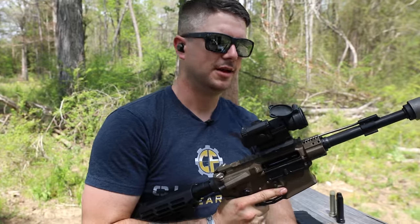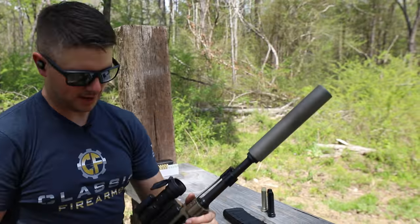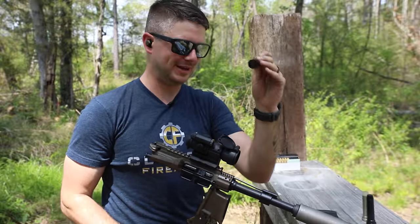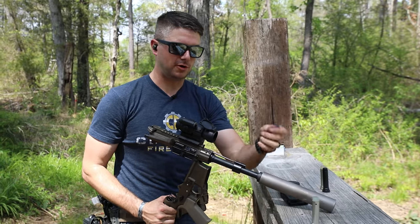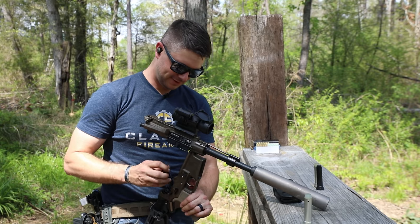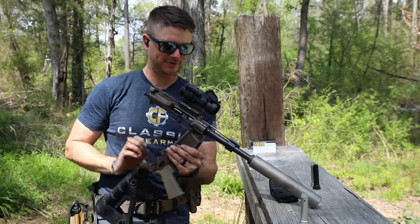That feels pretty good. So as far as tuning that goes with a carbine buffer — feels good. Now what happens if we drop an H4 in it? Will the adjustment I've got at the gas block work effectively with an H4? That is significantly heavier. Let's find out — this is always the fun part of the job, these little science experiments.